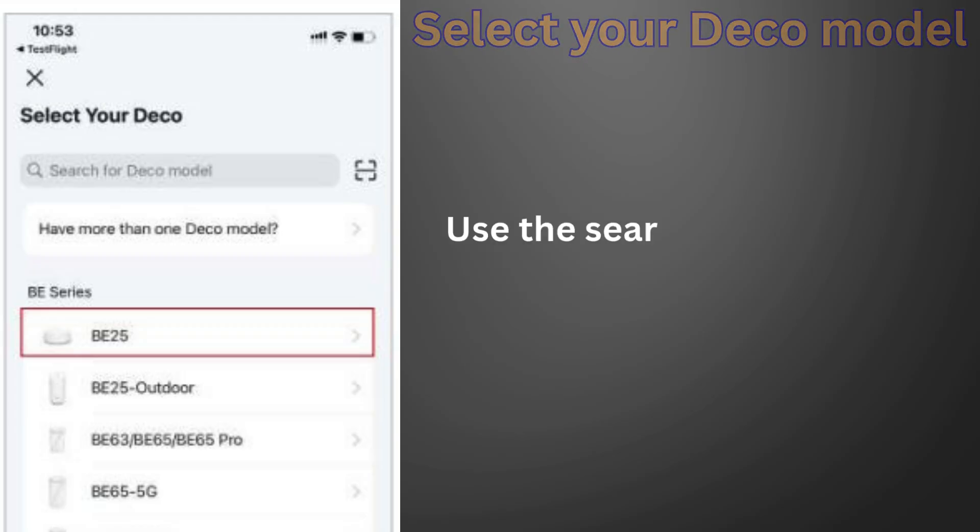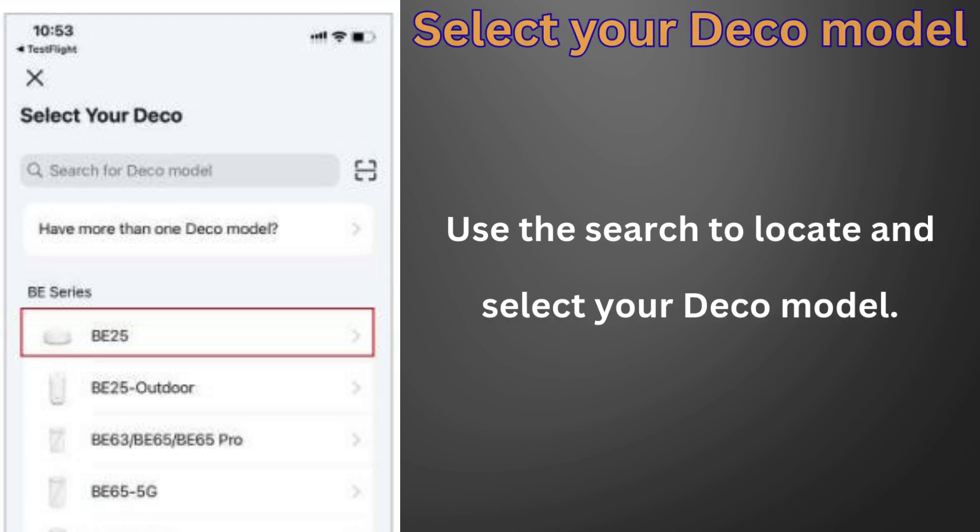Next, in the Deco app, you'll be asked to select your Deco model. Scroll through the list or use the search bar to quickly find and tap on Deco BE25 to continue with the setup.